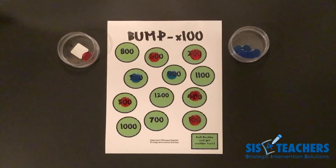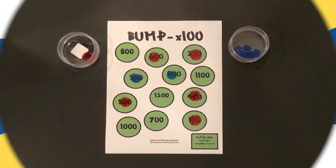We hope that you've had a great time playing Bump Times 100 and that you're able to use it in your classroom or at home. Make sure to check us out on our website at sis4teachers.org.